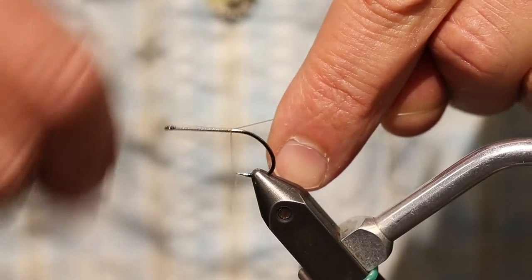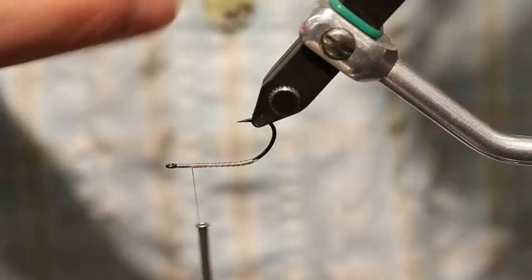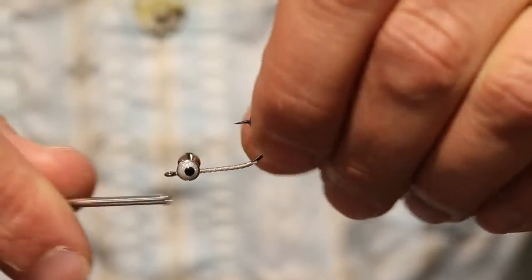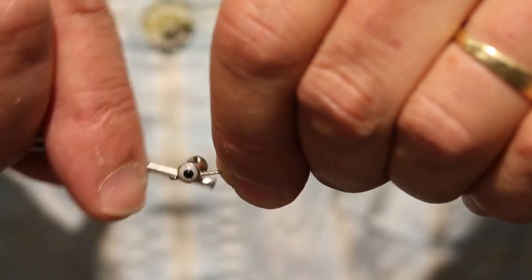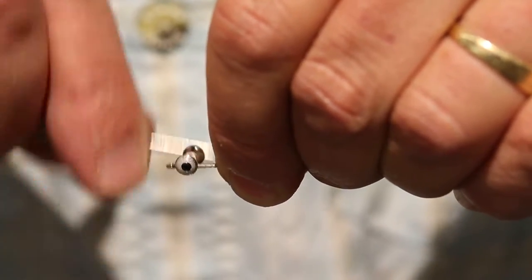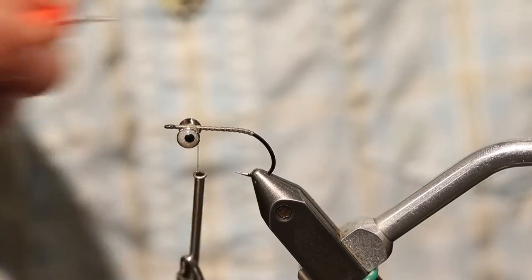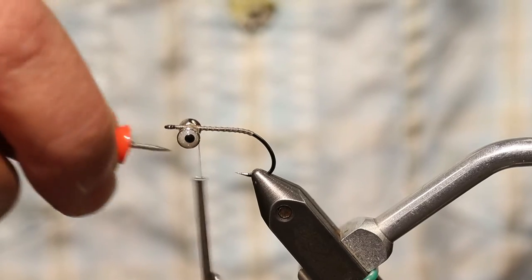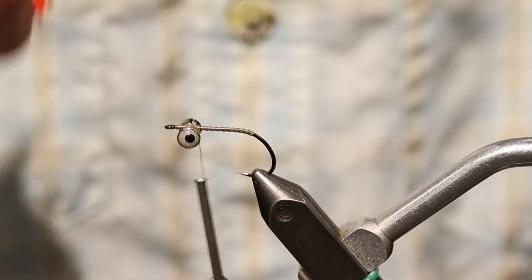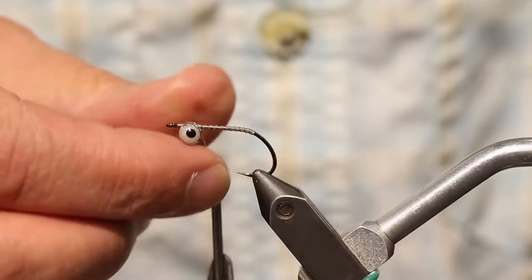Throwing down my thread base, and I'm going to secure these eyes really good with a bunch of wraps. Then I'm going to put a little zap-a-gap on there just to really close the deal. If they move a little bit on the fly, it's not the end of the world, but it's much nicer if they just stay put. Looks like we got them in the right spot.